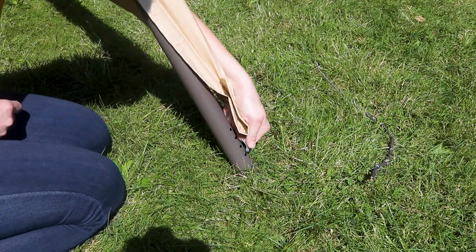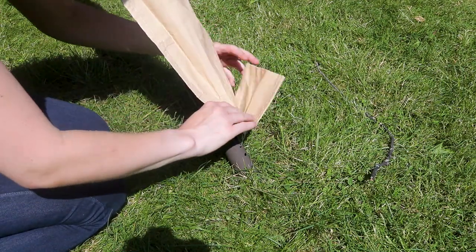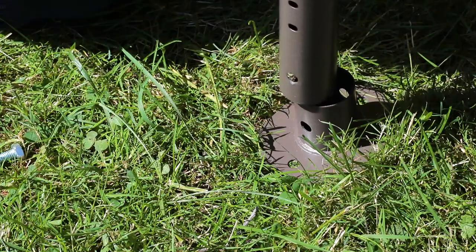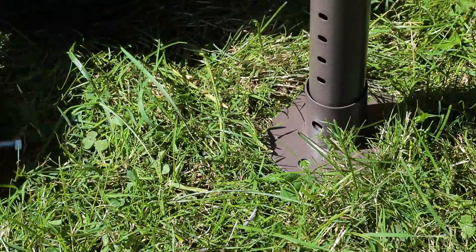The leg covers quickly hook into each of the four corners. The feet are easily attachable.